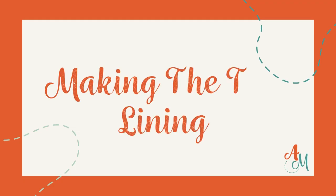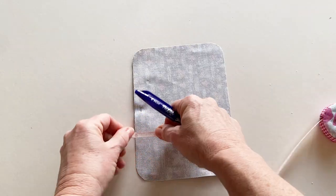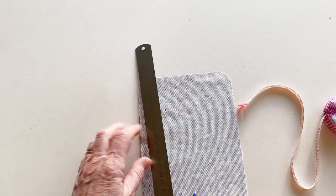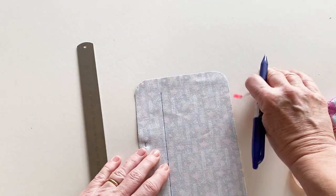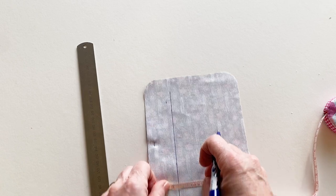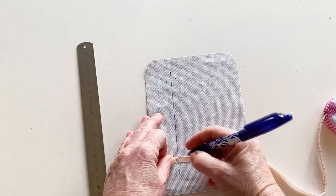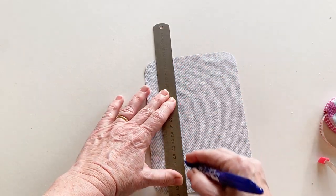Let's start by making the top lining of your first aid case. Take the zip pocket lining and place it wrong sides up so the top edge is on the left hand side. Take a tape measure and mark one and a half inches to the right of this top edge. Take a ruler and join these marked points together so that you've got a line running down the fabric. Take your tape measure again and measure a quarter of an inch to the left of the line at the top and at the bottom. Take your ruler again and join these lines up. You can use an erasable pen or a pencil for this as it's on the wrong side of the fabric so it won't be seen.